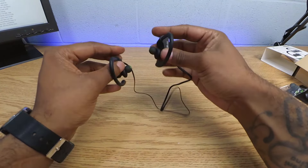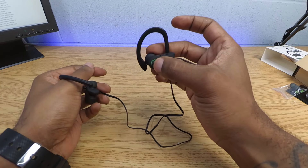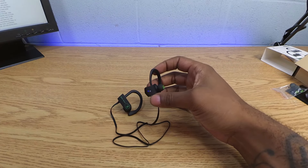For the headphones themselves, everything's on your right side — you have your volume up and down, your charging slot, and underneath there is a button. Let's turn this on and pair it up to check out the sound quality.